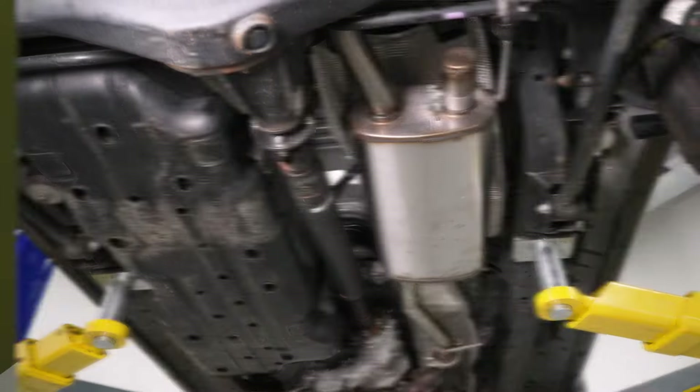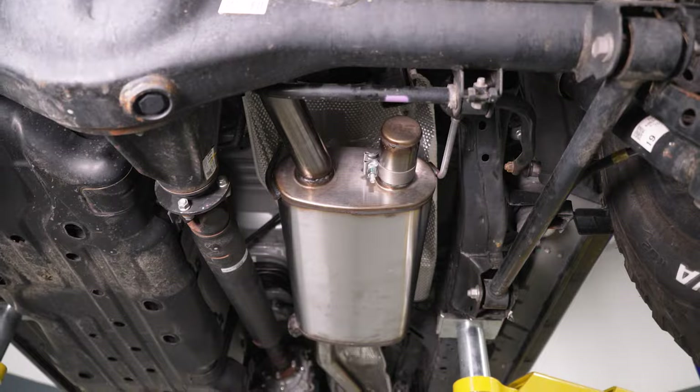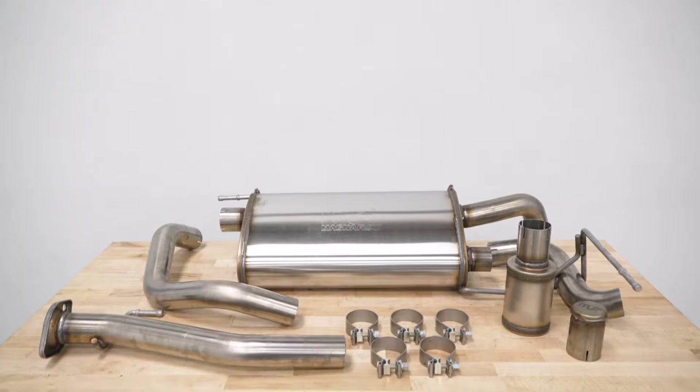That comfortable experience is thanks to Magnaflow's NDT Resonators, or No Drone Technology, which uses quarter-wave passive noise cancellation to deaden the drone you would otherwise hear, keeping you very comfortable inside the cab area.